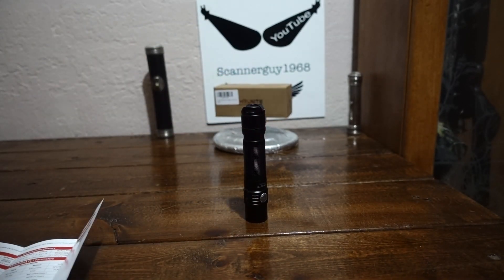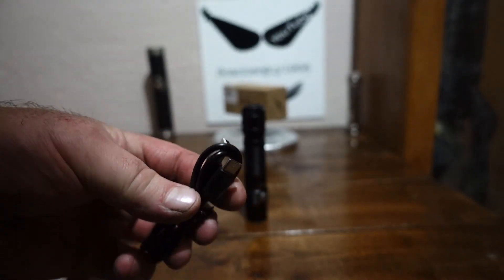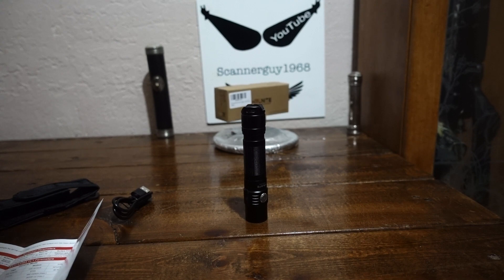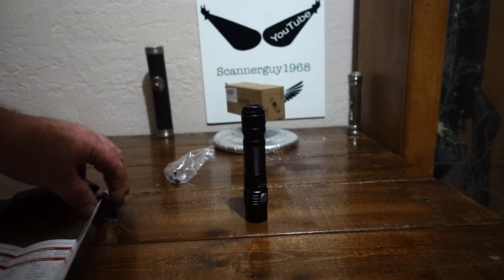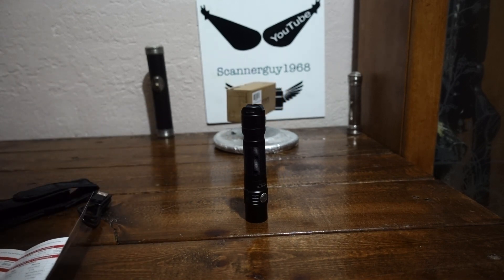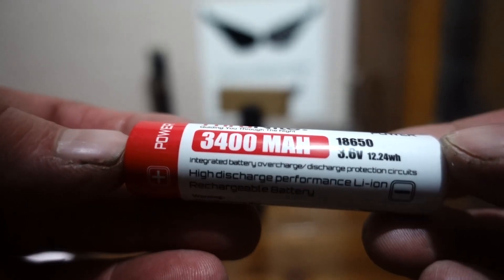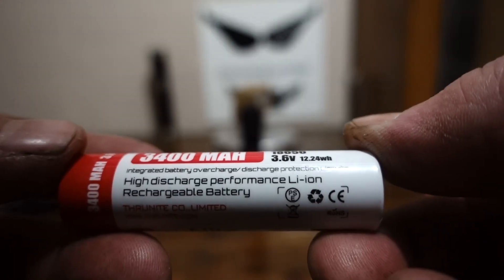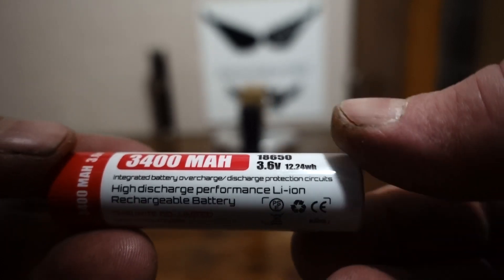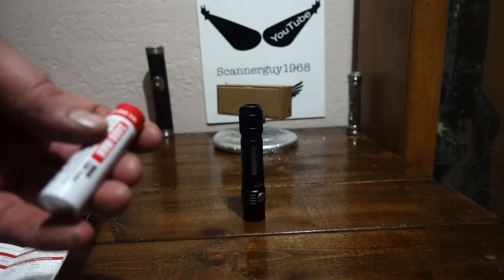It comes with a ThruNite case — a decent case — USB-C charging right to the flashlight, and a belt clip. It also comes with ThruNite's own battery, which is a 3400 milliamp 18650. It's a high-discharge performance lithium ion at 12.24 watt hours. I had it on a charger because I was doing a discharge test, and it's running well over 3000 milliamps of juice into this thing.